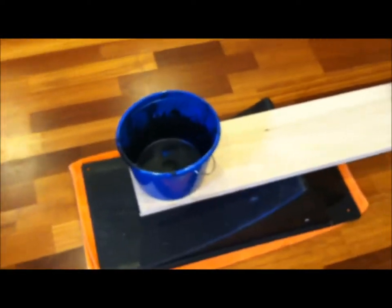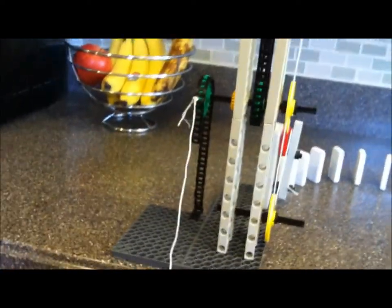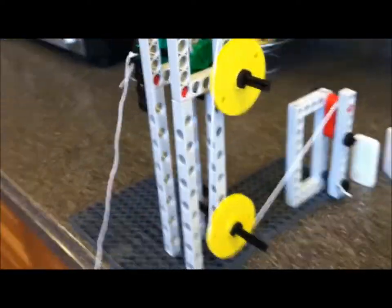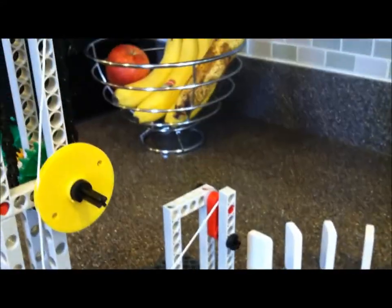What will happen is this wedge will come down, hitting this tennis ball, causing the tennis ball to roll down the incline plane, which lands in the bucket, activating this lever, and the tape on the end of the lever will fall down, causing the string to pull. The pulley and the wheel and axle will start working, and this lever will be activated which will then knock down these dominoes, causing a chain reaction.